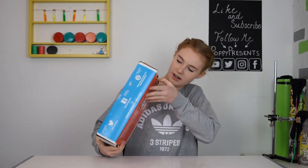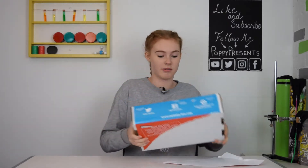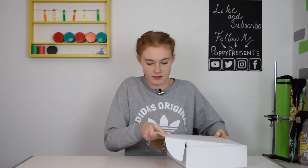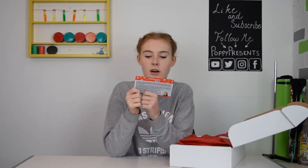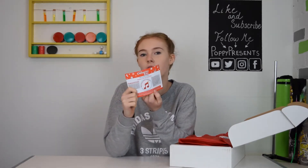It doesn't feel as heavy as last month, but it's probably because I had washing up liquid and baby oil in it. This box is called Marvelous Music and Magic. I wonder if they've got any different ideas — I've done videos and stuff like this before.